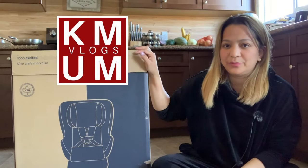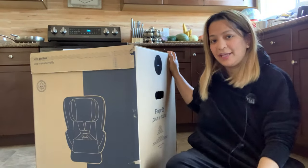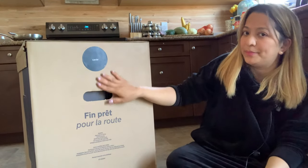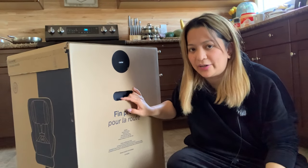Hi everyone, welcome back to our channel. This is Kayman Vlogs and today we are going to do the unboxing of the Nuna Rava convertible seat. We got this yesterday and today I'm going to show you what's inside. It's a caviar color which is black, and we're going to provide you a short video of how to install the car seat.